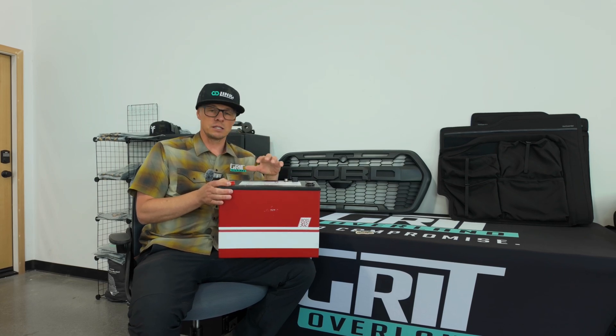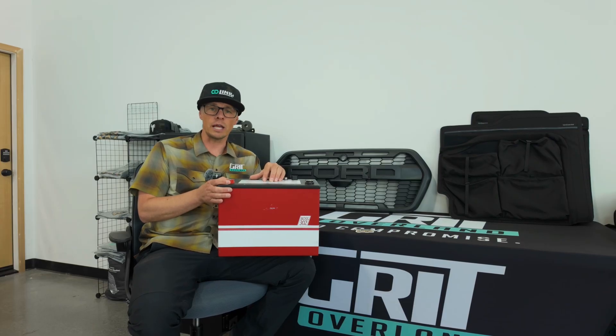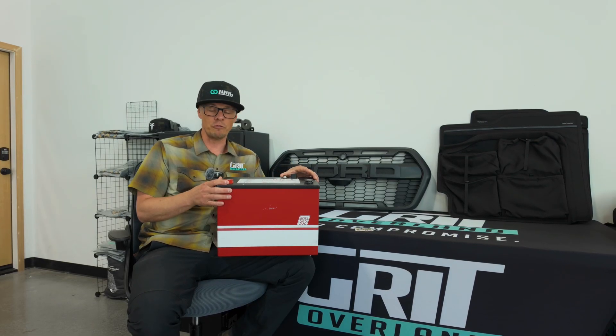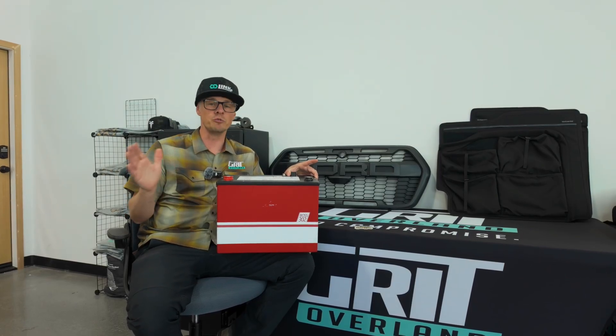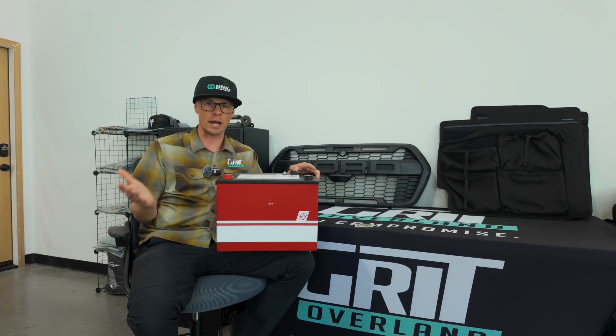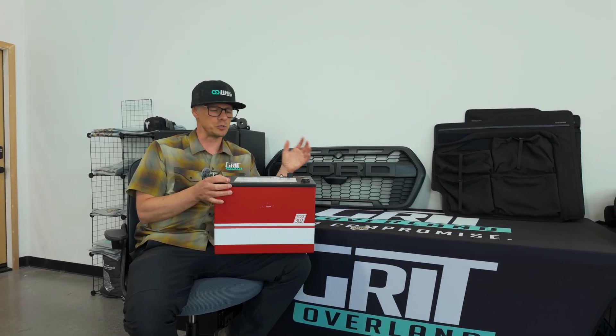The other thing we love about these is the discharge current is fantastic. We can actually run a 3,000 watt Victron inverter off of this thing. We very rarely hit the ceiling of that, unless we're pushing two very strong devices like our induction cooktop and the microwave at the same time. But pretty much anything else, it'll run with zero issues.